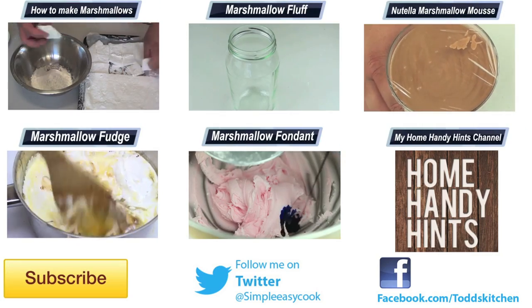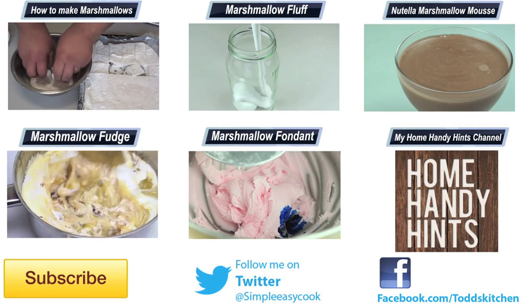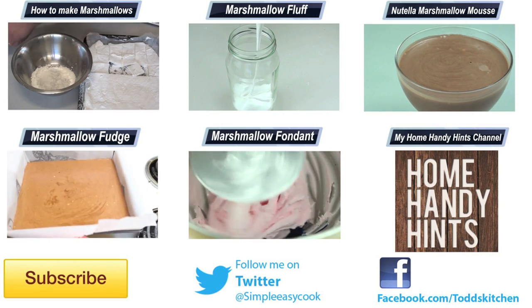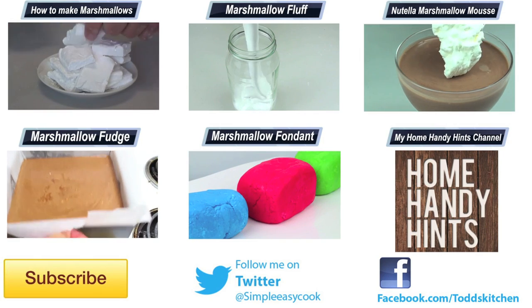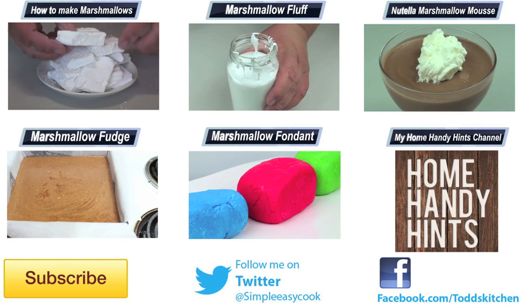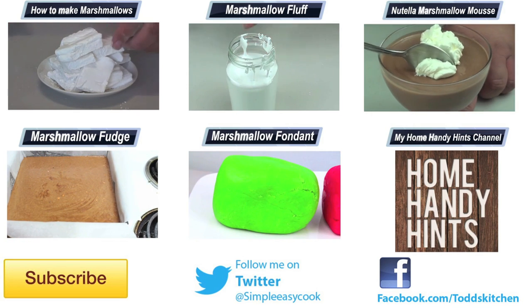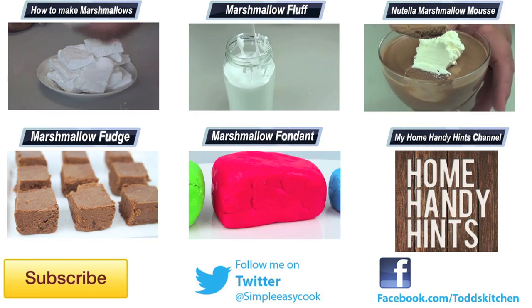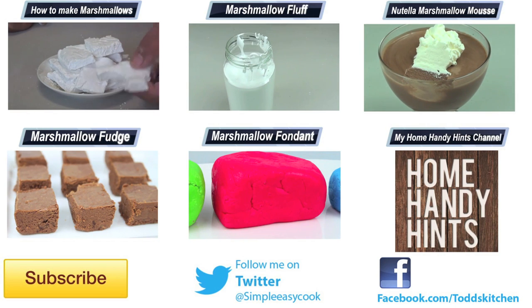When you make it, don't forget to put up a photo on Instagram — hashtag Todd's Kitchen and pizza. Thank you for watching this episode of Todd's Kitchen. Don't forget to check out toddskitchen.com, and I'll leave a link below to my Facebook, Twitter, Instagram, and Home Handy Hints channel. If you're not already a subscriber, subscribe now for four new videos weekly, give this video a thumbs up, and I'll catch you next time for another delicious recipe.